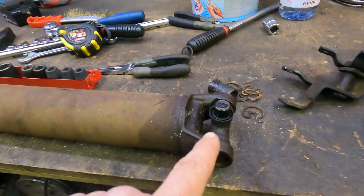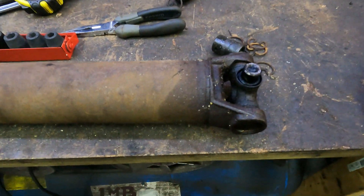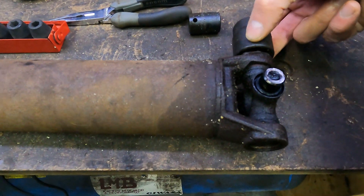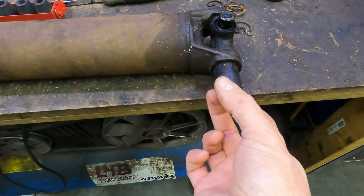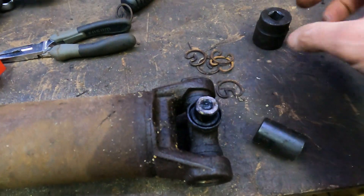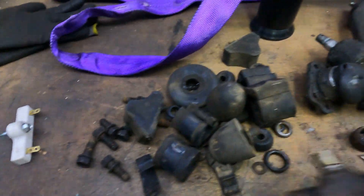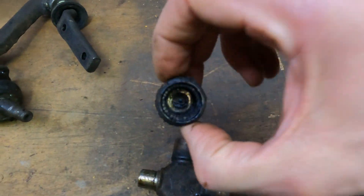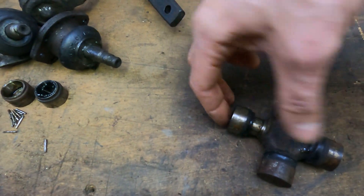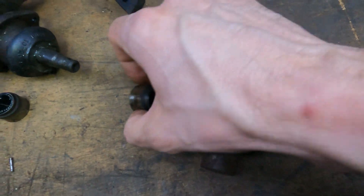I just thought I would do a quick demonstration on how to take the joints off of a prop shaft. The way I normally do it is I use a big socket that fits over the end, and then a smaller socket that fits just inside there. Then you put it in the vise, crank the vise, and this one will push out the end cap into this one. These end caps are full of little needle bearings — that's what rolls around in there. By pushing it out with the vise, it pushes it that way, then you can take one of the end caps off and pull this out. I'll just get it set up.